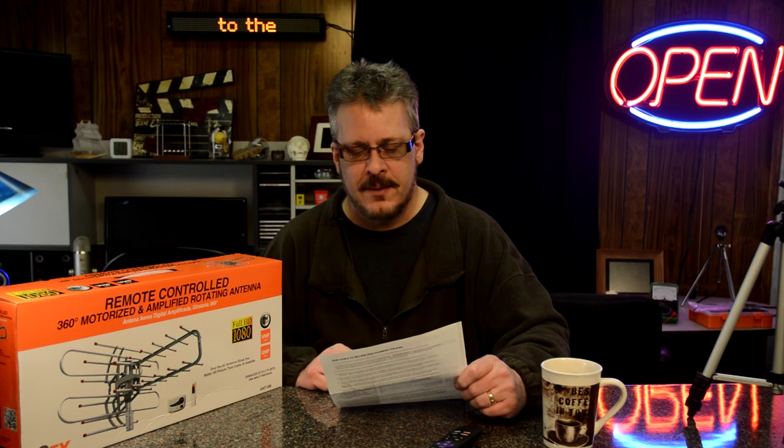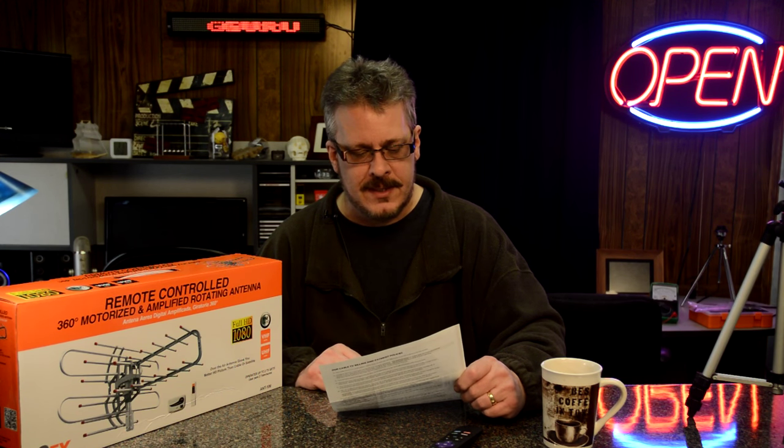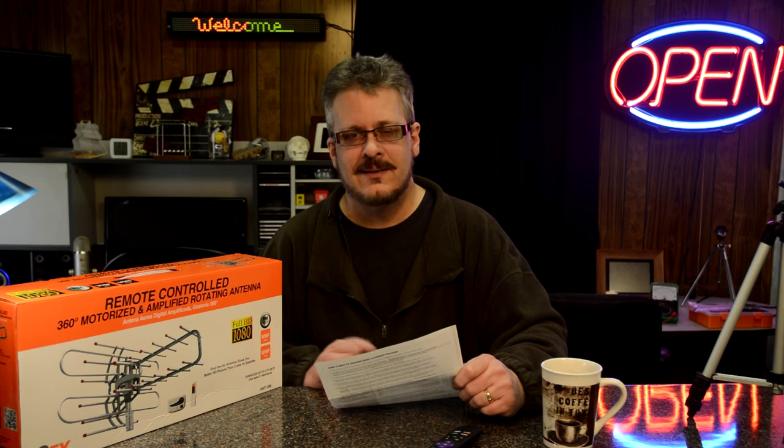Well, I just got my cable bill in the mail, and they put a little instruction sheet saying that they're raising my rates by $10 for the basic cable. Right now I'm paying $78.45 for basic cable, and that'll go up another $10. I tell you, it's not worth it.